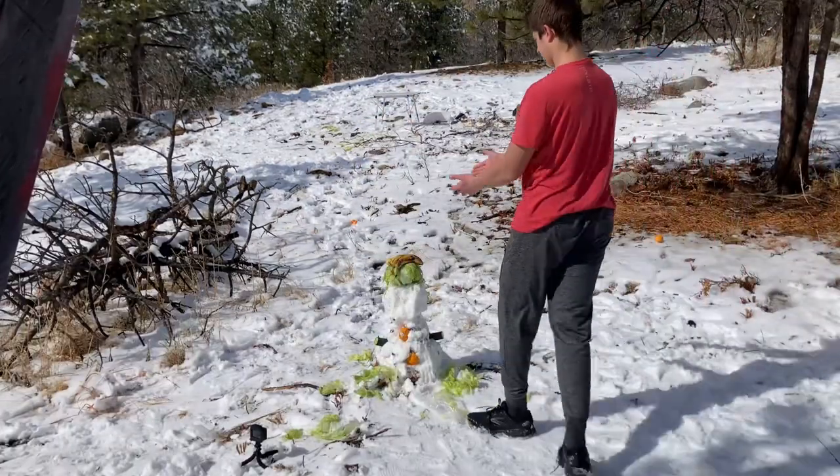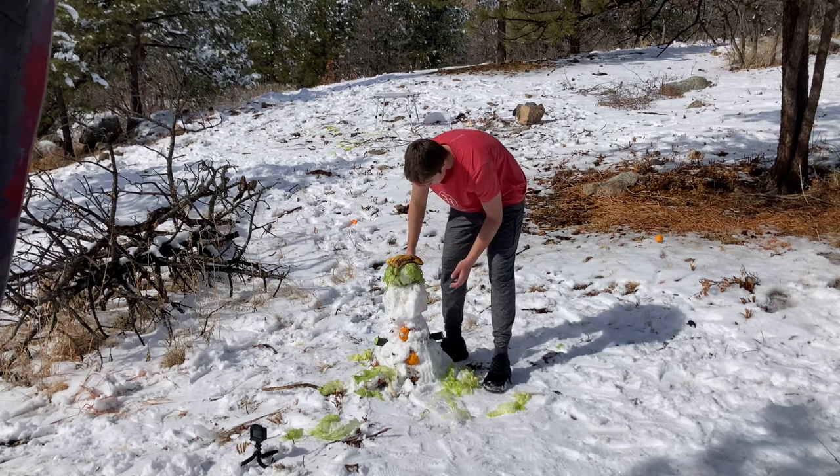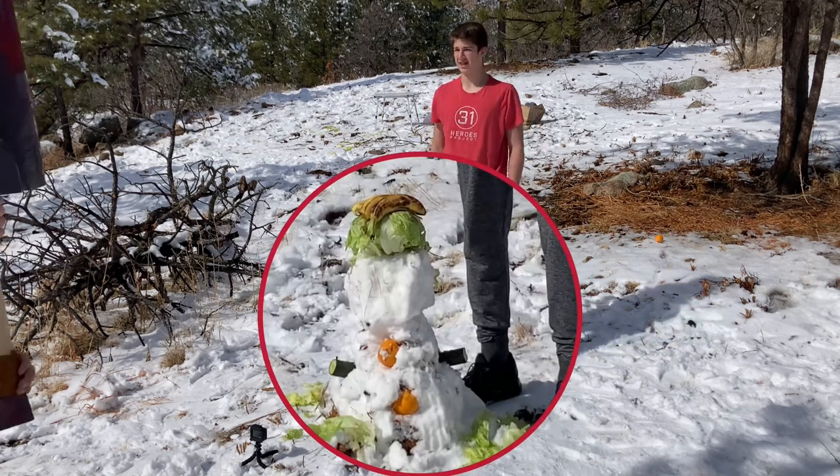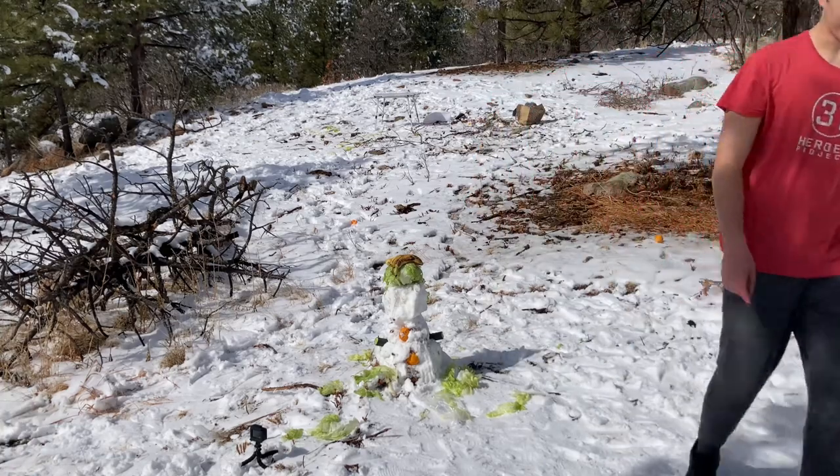We got the cabbage for the head, bananas for the hair, cucumbers for the arms, and oranges for the buttons. Jeremy's gonna slice the thing in half, so I'm gonna get out of the way. Here we go!